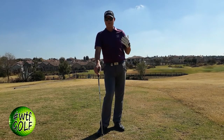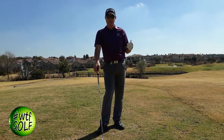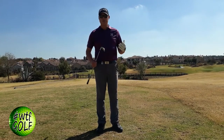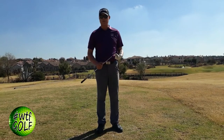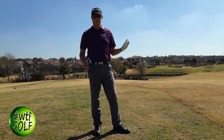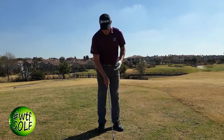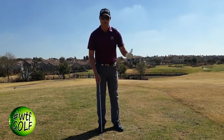You want to hit what we call a knockdown shot. Especially with the British Open coming up, you'll see a lot of professionals play these knockdown shots. It's basically taking a club or two extra and just hitting it a bit softer. So for that same 150 meters, instead of a seven-iron, take a six-iron or five-iron and just hit it a little bit softer. There are one or two tricks to this as well — how to eliminate spin and play that perfect stinger shot.